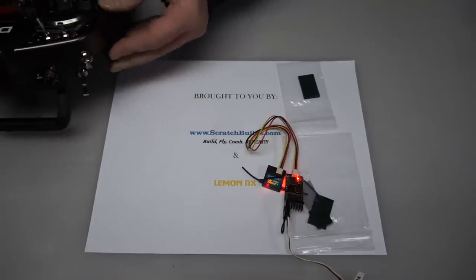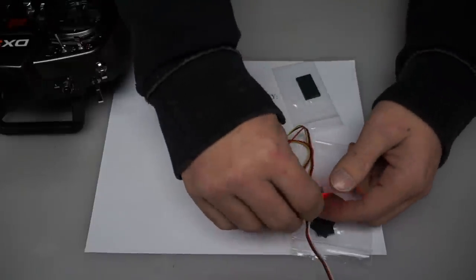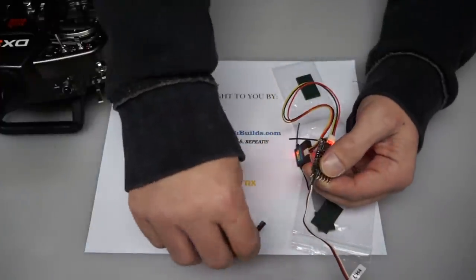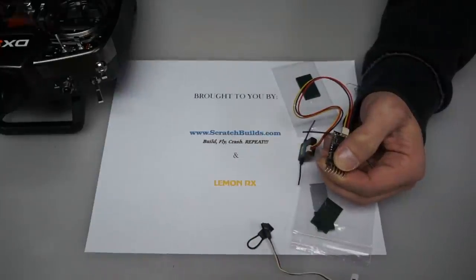Okay, now this receiver and satellite are bound to my radio. To complete the process, we're going to remove the bind plug, then remove the power from the receiver, and turn off the radio.